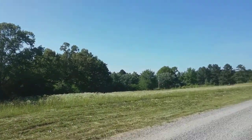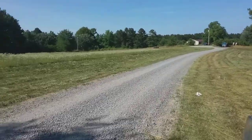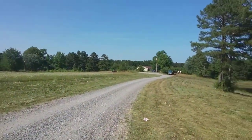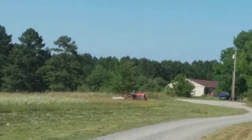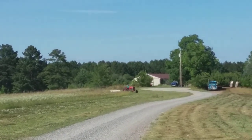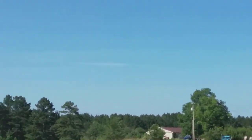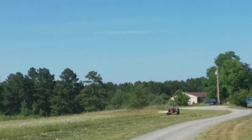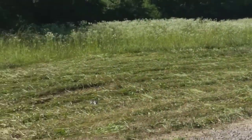We got the old Massey 165 hooked up to the GMD 600 coon hay mower and got it going. I haven't had any trouble yet — I've cut about 10 acres so far.